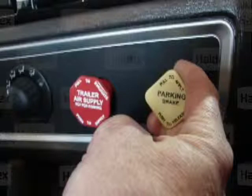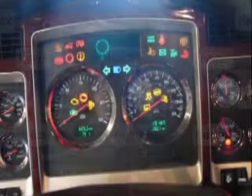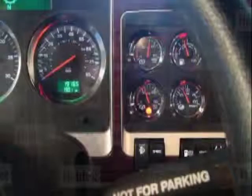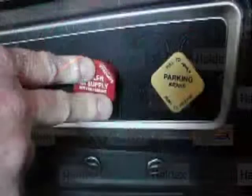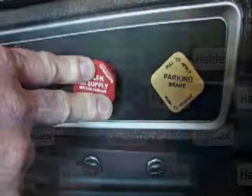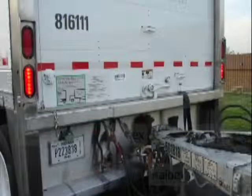To find the cause of the problem, if it is not an obvious air leak, shut off the ignition and restart the tractor. Verify your hand control valve is not partially applied. Push the red dash valve to release the trailer park brakes. With no service brakes applied, verify no air leakage from the tractor blue service glad hand. Verify brake lamps are working and not constantly on.